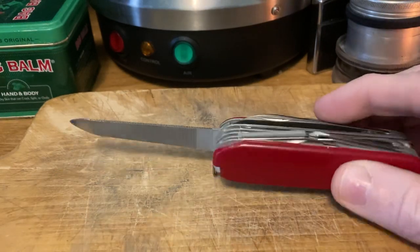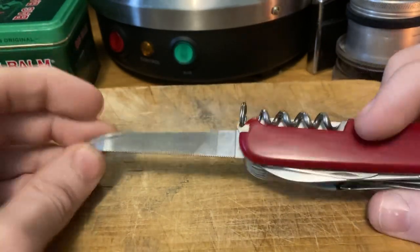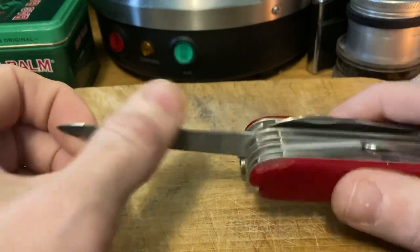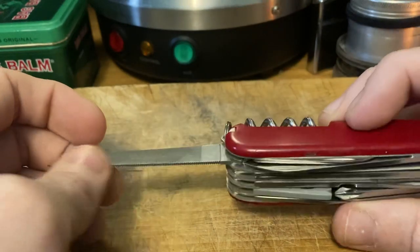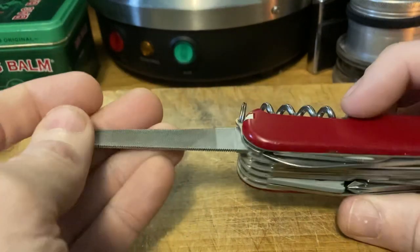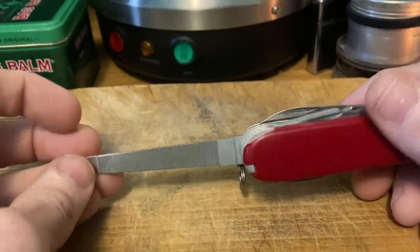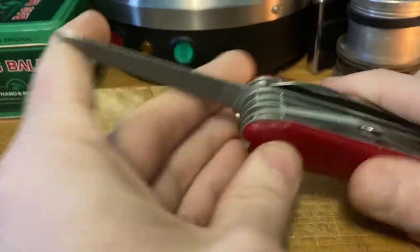We've got the file — fan-friggin-tastic. This is the best version of the file in my opinion. It's a harder material and handles harder metals like steel a lot better. The other file — cast iron is about the hardest thing you want to work on with that one. Felix Emler's videos show you can't really sharpen an axe with the later file at all, and this one might just get the job done if you're in a pinch.